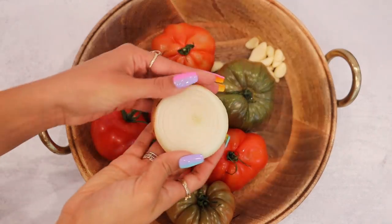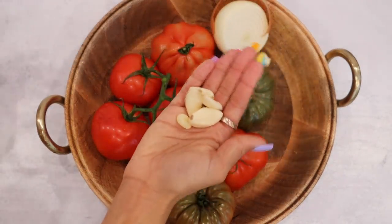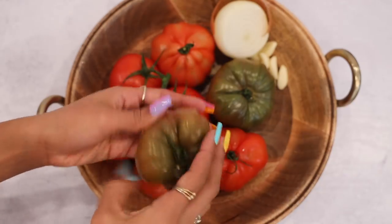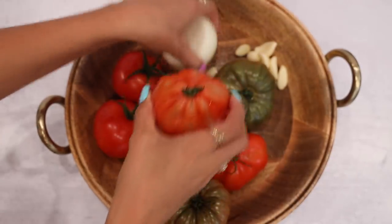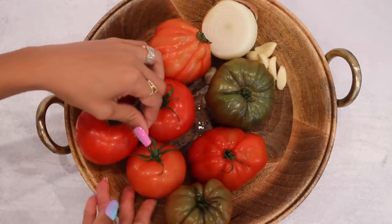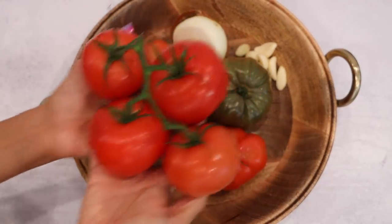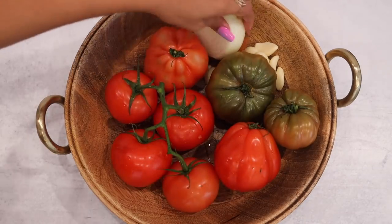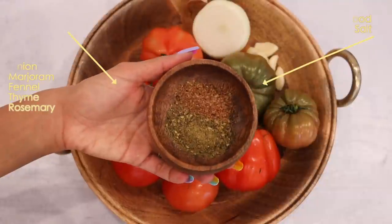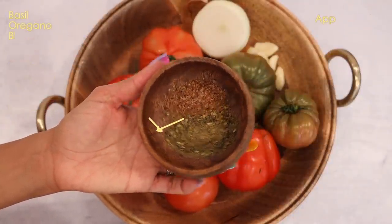I'm going to be using an onion, some fresh garlic cloves, and some heirloom tomatoes. I typically like different colors — they didn't have the yellow heirloom tomatoes so I just have the red, purple, and green. I also have some vine tomatoes, and I love the flavor the vine gives, so I always keep the tomatoes on the vine. For seasoning I have a pasta seasoning and applewood salt.